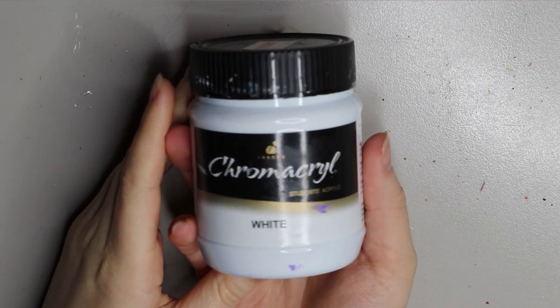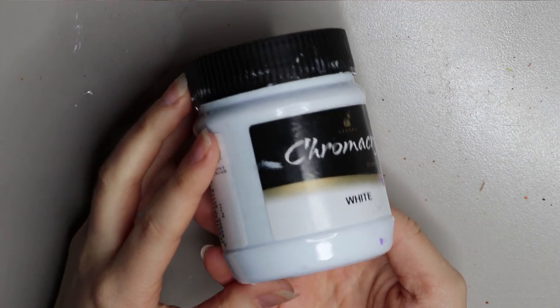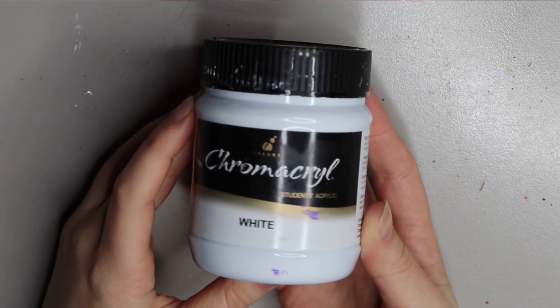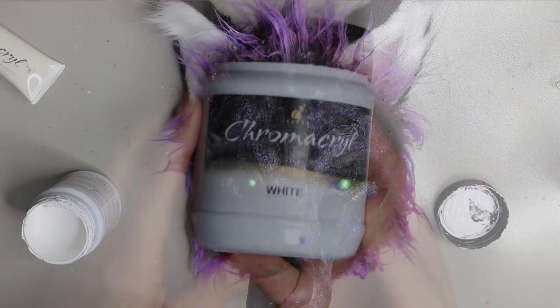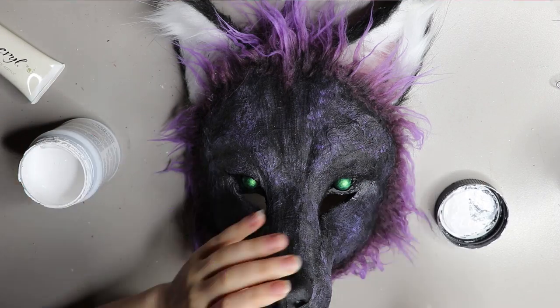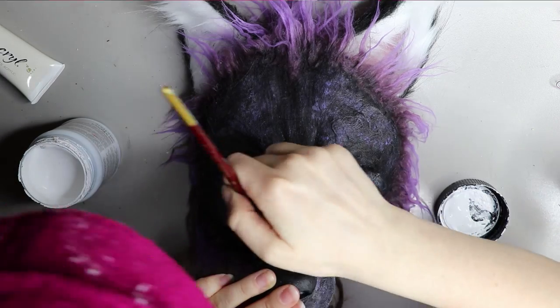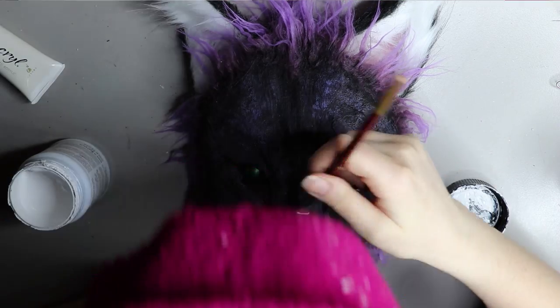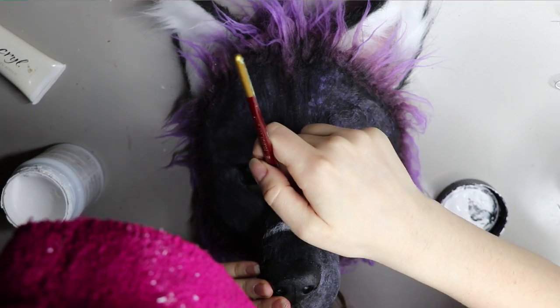I decided this mask needed some kind of markings, so I'm going in with my white Chroma acrylic paint — the same paint I use for anything on my art dolls. I'm using a smallish flat brush to paint these markings on. I still wanted it to have a rustic feel so I didn't put too much paint on the brush, effectively using a dry brush technique.